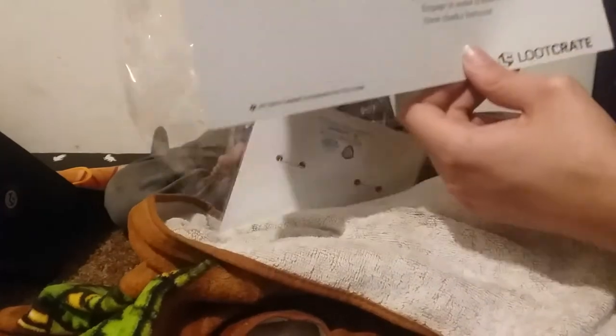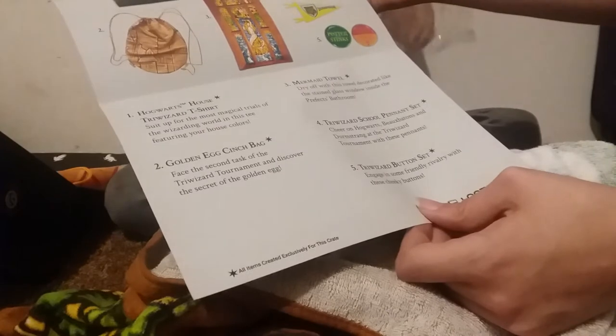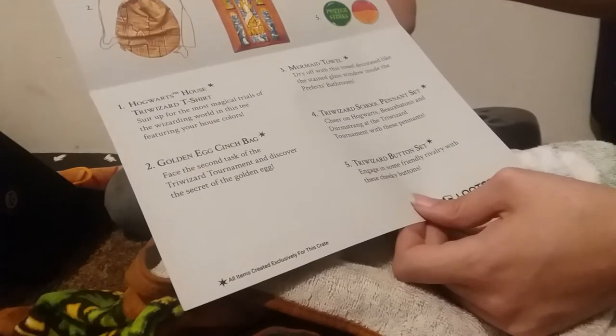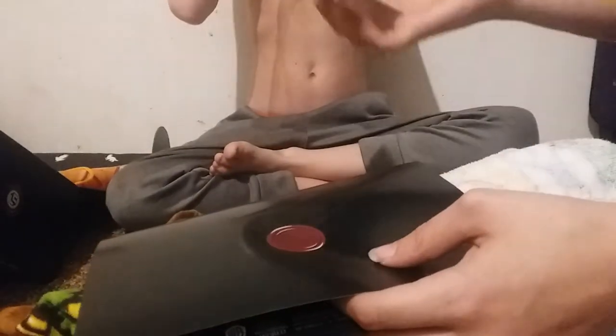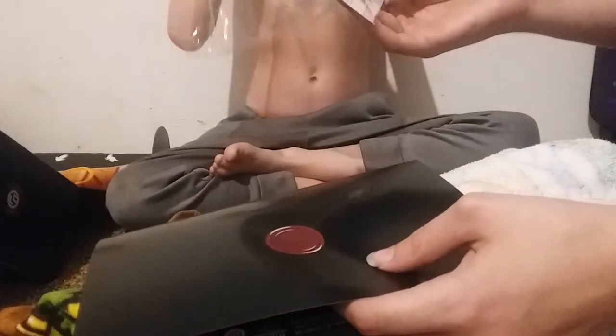So it was supposed to be in the prefect's bathroom — Cedric was a prefect. Oh, my brain. I was afraid you were going to put that on your head. And then the last thing, the Triwizard button set — 'Engage in some friendly rivalry with these cheeky...' Friendly rivalry!